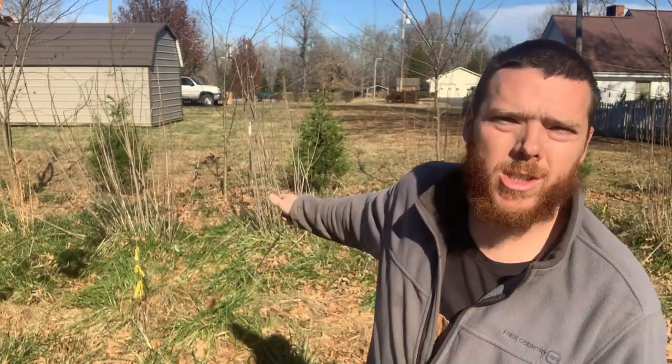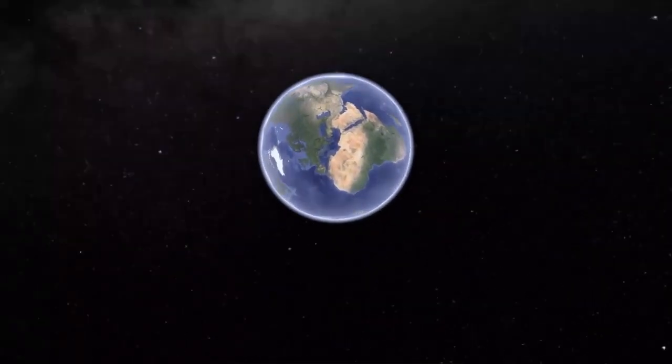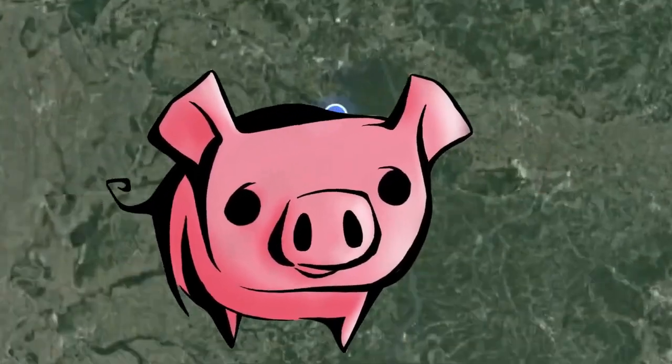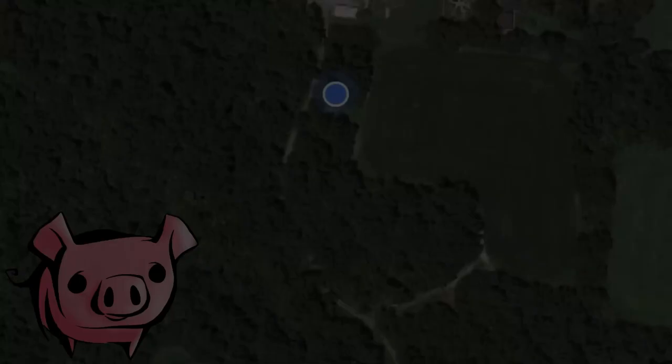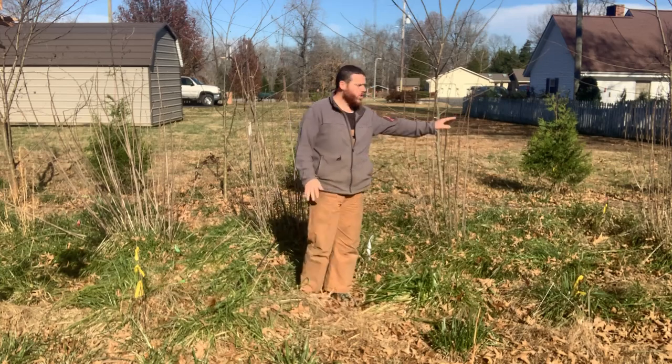We are in my property line hedgerow food forest and we're going to talk about these Jerusalem artichokes up here. I'll get a little closer — these are Jerusalem artichokes.